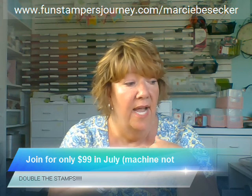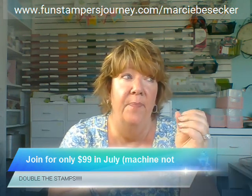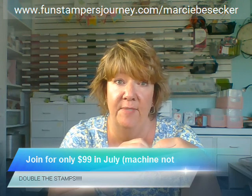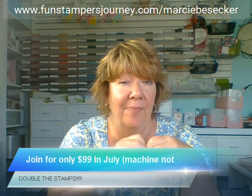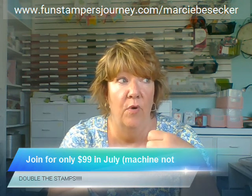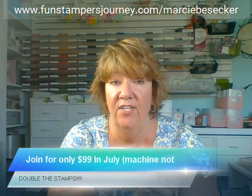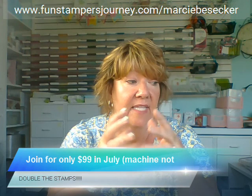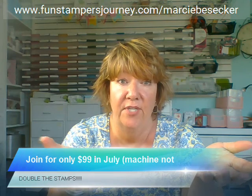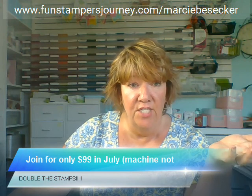Once I switched to Fun Stamper's Journey, I don't go into the box stores. I was so excited for Hobby Lobby to finally come to my town, but I've only gone in there probably three times — for party paper products and home decor when we moved. I don't go to the stamping section. I get the mixed media, the crafts, all the items I want through Fun Stamper's Journey. I just enjoy it so much.